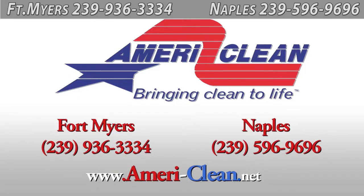Hello and welcome to MelGibsonCleaning.com, brought to you by AmeriClean. Today we are here in Fort Myers cleaning and waxing — or stripping and waxing — some new VCT flooring, or new vinyl tile.